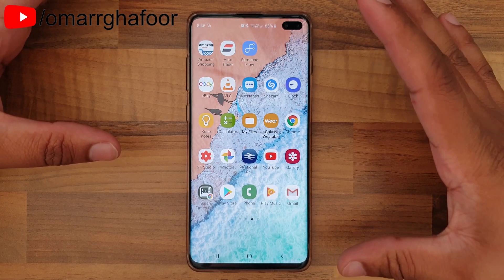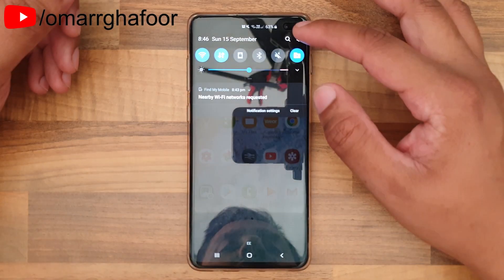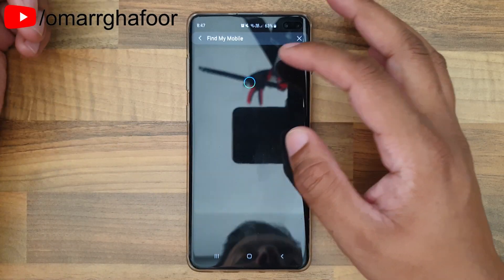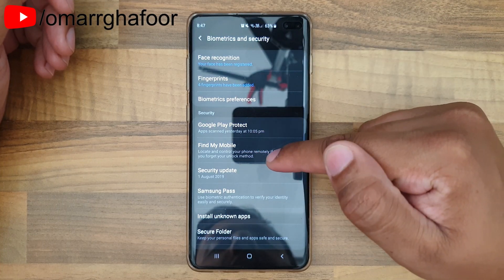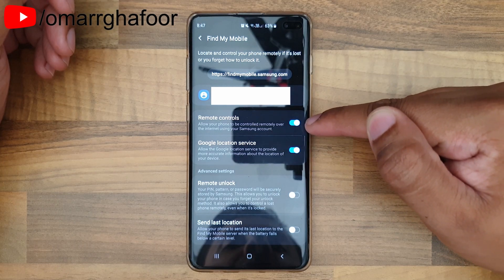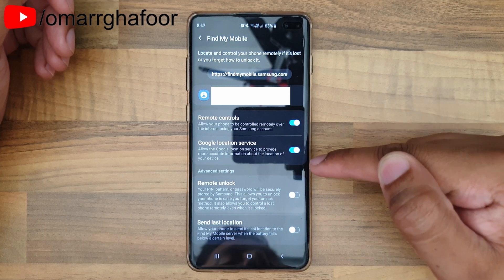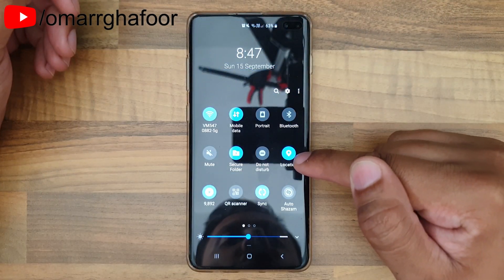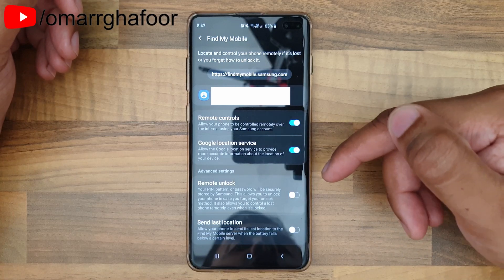Go into the Settings menu and search for 'Find My Mobile' — that's the quickest way to do it. Select that option, and once you're in Find My Mobile, you have to enable it to be controlled remotely. You also have to enable the Google location service. What this means is that even if the location toggle is off, it will turn on location remotely and start broadcasting the location of the phone.